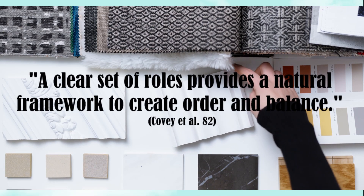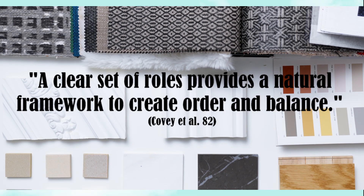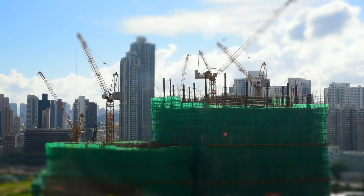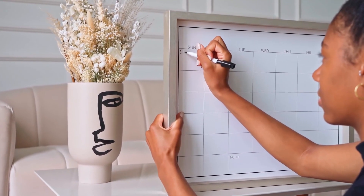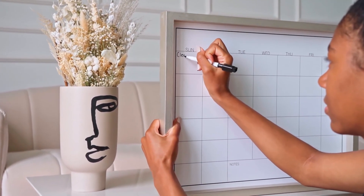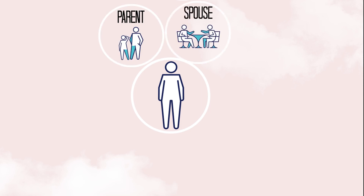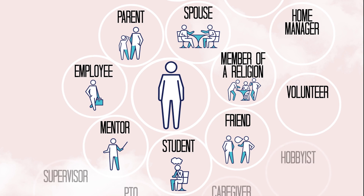Step two: we are going to identify our roles in life, because the authors say a clear set of roles provides a natural framework to create order and balance. We will use that framework to guide the planning process that we will cover in future steps. Ask yourself: in your life, what different hats do you wear and what responsibilities do you have?